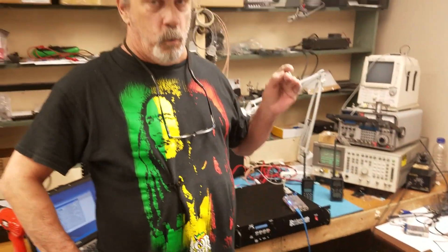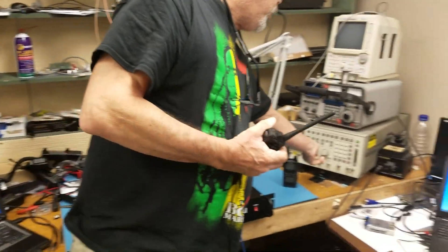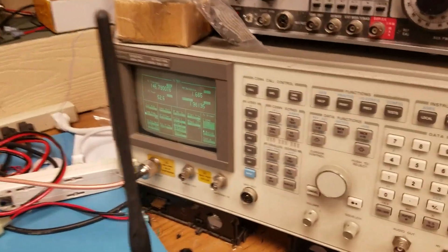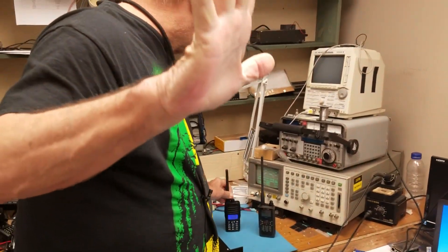Now what does that do for us in the repeater world? Number one, if you want to keep the analog functionality so that all the old-time users are happy, this is ready to go. I'm going to key up BCH270 on analog and show you a quick test: one two three four, this is K0XM testing one two three four, analog repeater.